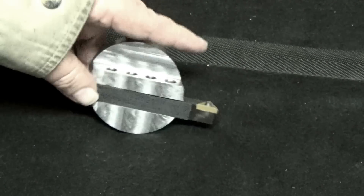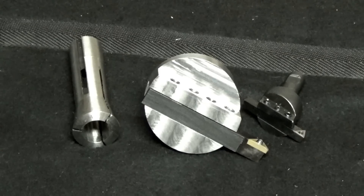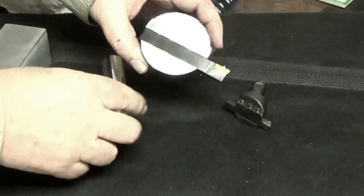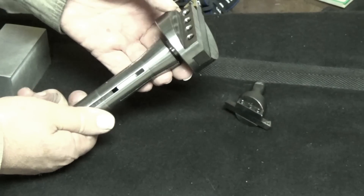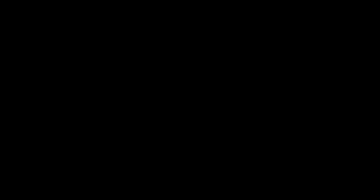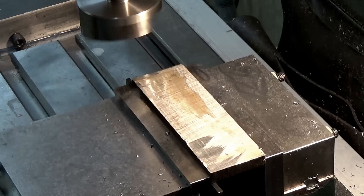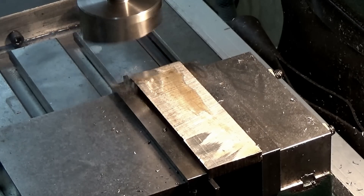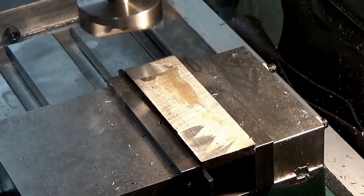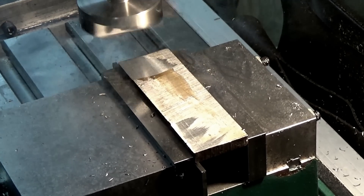It's got a half inch lathe bit in there. Here are the specs on this thing: it's two and a half inches across and it uses a three-quarter inch collet to hold it. I'm going to give it a try and see if she can cut anything.